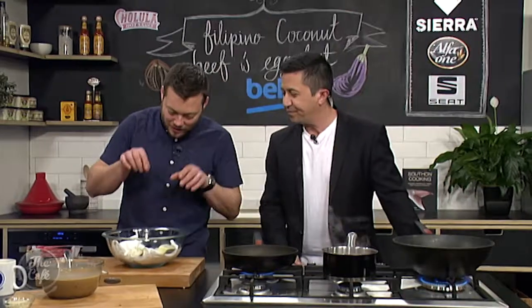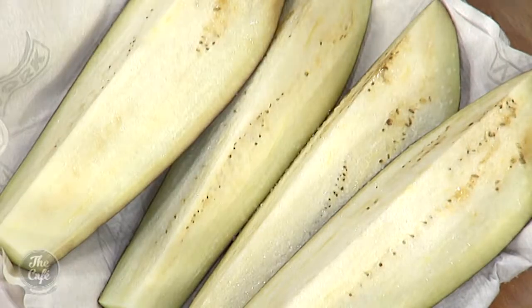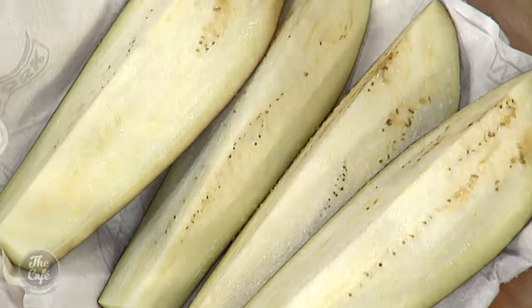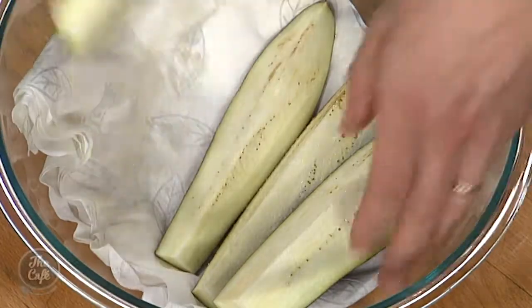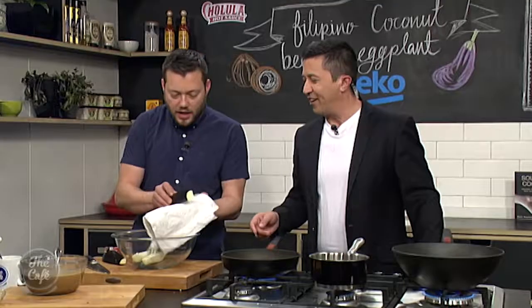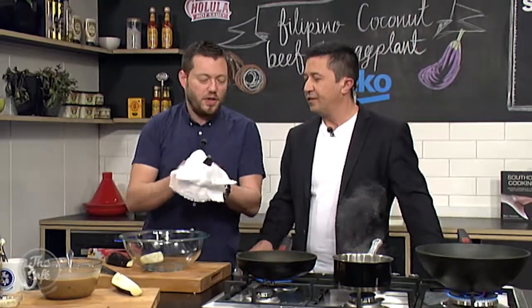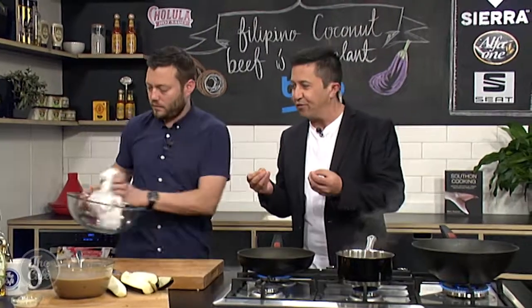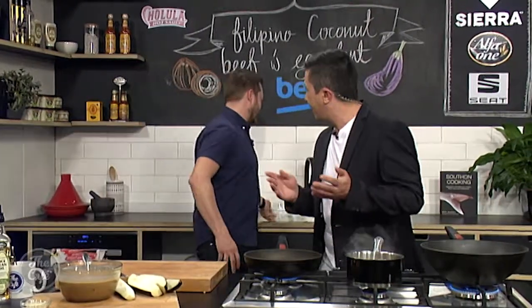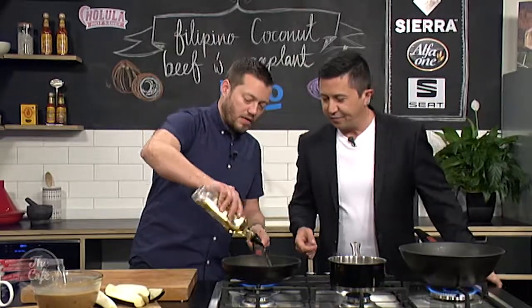Look at the eggplant — the salt is drawing out the moisture. It's only been a few minutes here, but give it half an hour and you'll see a decent amount of liquid coming out. Then just dry it off, take the excess salt off — because we've got soy in the dressing you don't want to make it too salty. The reason we're drawing all the moisture out is so the eggplant can resoak all the flavors.